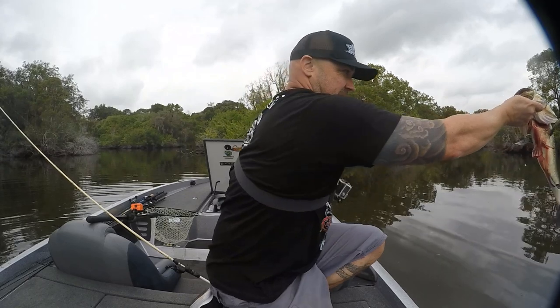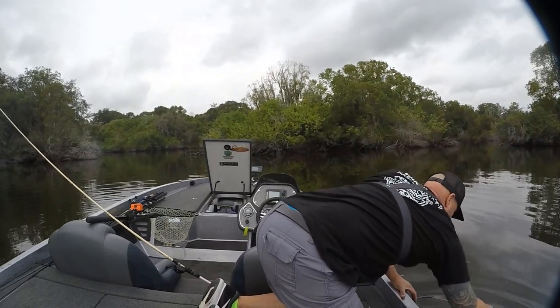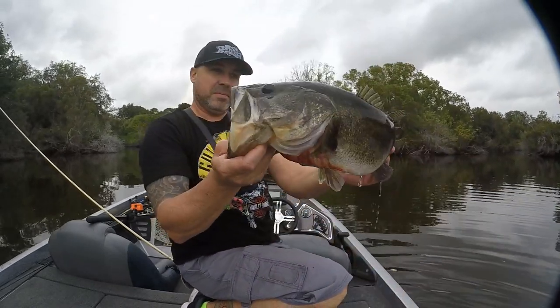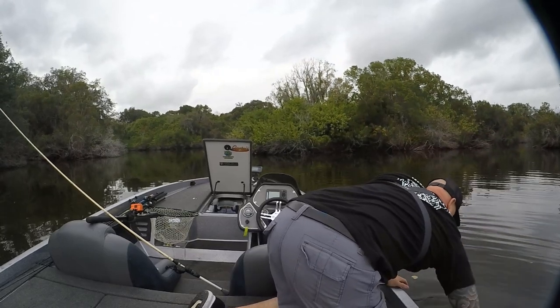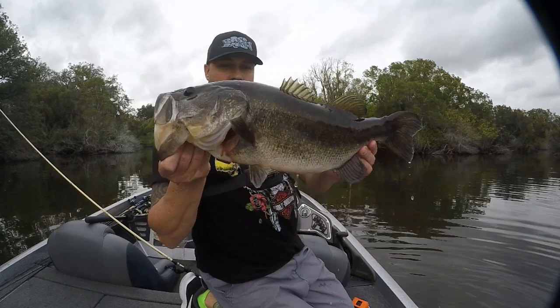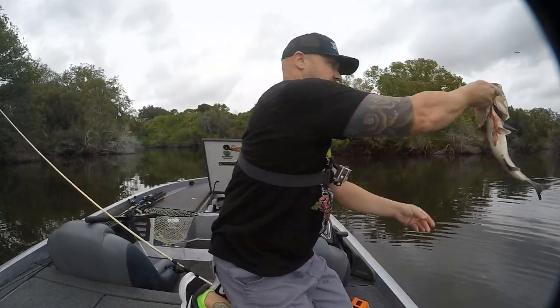Not as big as I thought it was. About four and a half pounder. He's bleeding a little. Another look at him — probably about four and a half pounds. Nice fish.